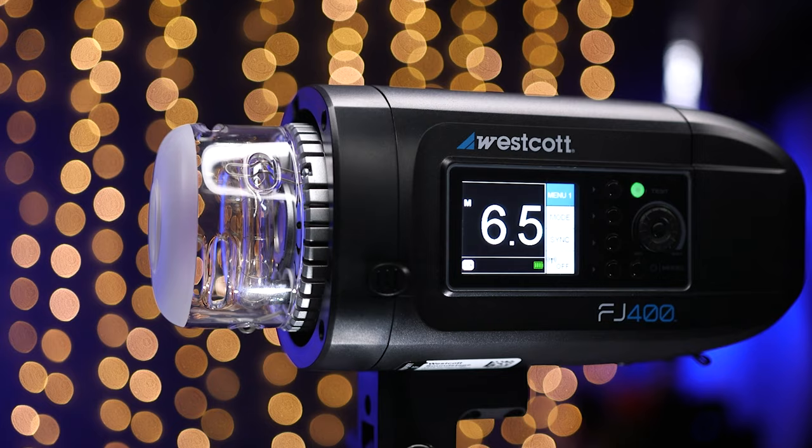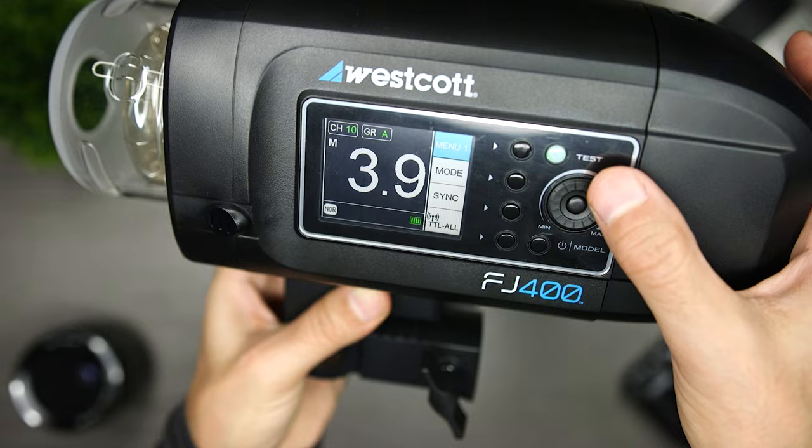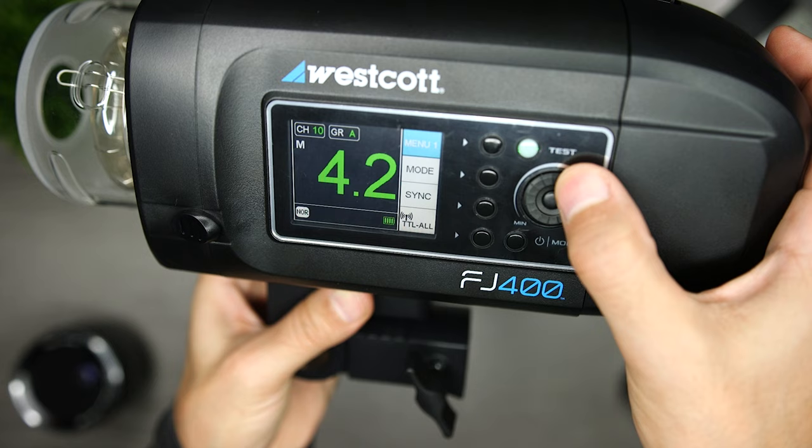Another element that's important to me is ease of use. The LED display on this light is nice and bright. If I'm not using the trigger, I can control the light using the dial in the back, and I can select between making a tenth-of-a-stop or full-stop adjustments. I also like that the light includes a modeling light, so it helps me see where the light is going to fall before I take the shot. It's also helpful with autofocus and when filming tutorials. The system just works — I turn it on, it connects to the trigger, I don't have misfires, and the whole process is effortless.